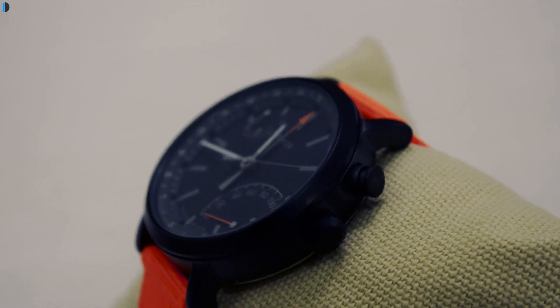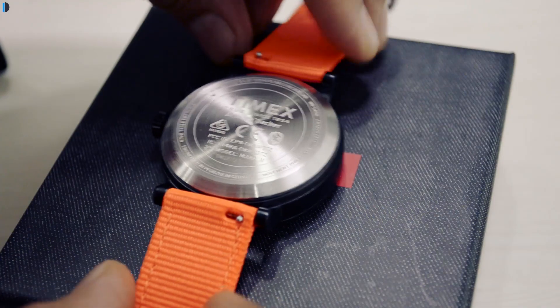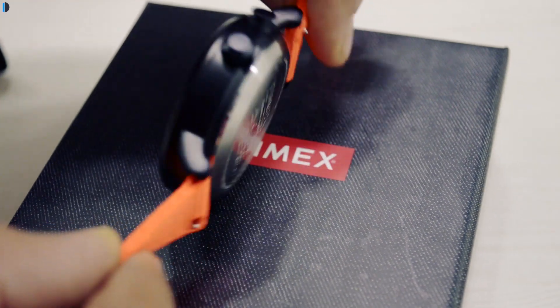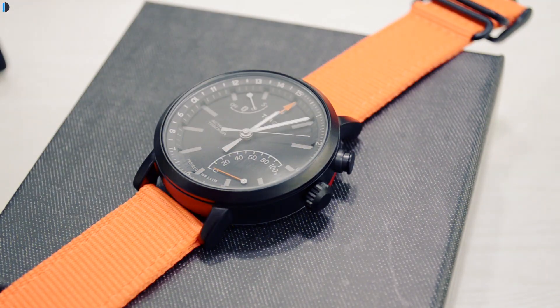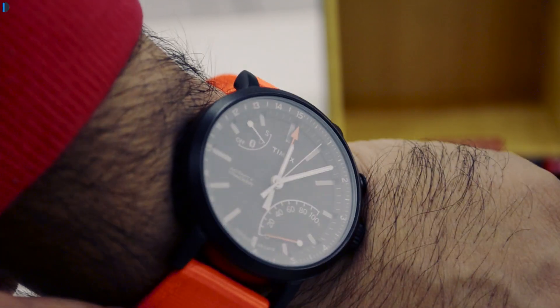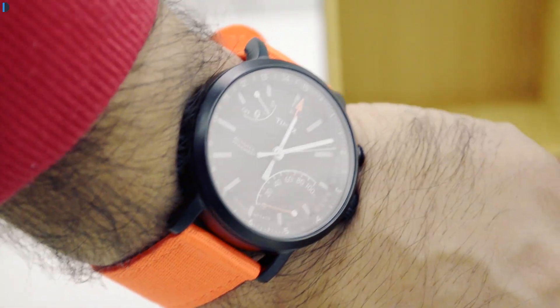Yes, I'm not talking of days or weeks or even months — it lasts for one and a half years. Timex claims 16 to 18 months of battery life. Not only that, this watch is also around 50 meters or 5 atmospheric pressure water resistant, which means you can easily go swimming with it.